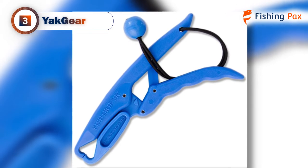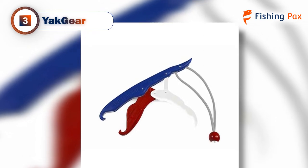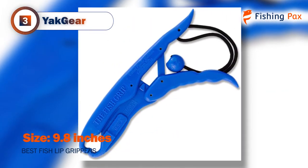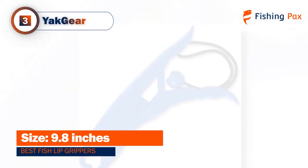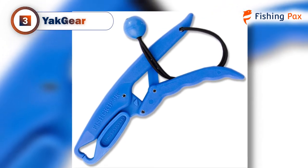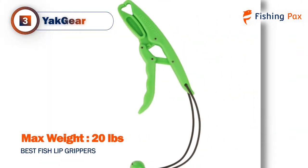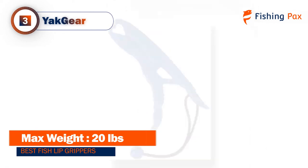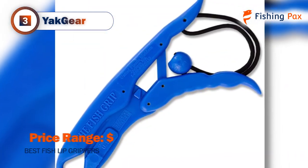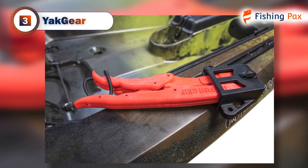Our third-place pick is the Yak Gear. We chose this model as our favorite plastic gripper for budget-weary anglers. It's made from a combination of plastic and stainless steel, so it's a bit more durable than other units. It comes with an over-center locking design — all you have to do is grip to lock and flip to open. It comes with an adjustable wrist lanyard in case of slippage, and it floats so you'll never have to worry about it sinking. It's not ideal for heavy fish; 20 pounds is about the max. If you're using it frequently, you might find that it wears out quickly compared to pricier grippers, so it's a good idea to keep one as a backup.